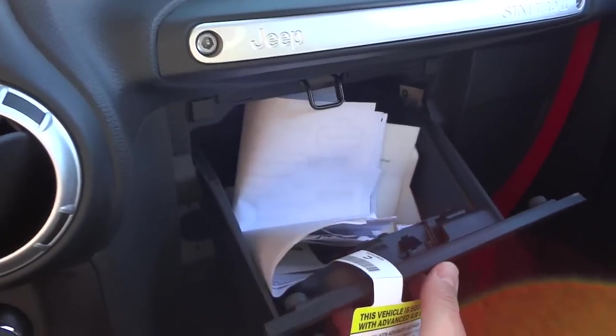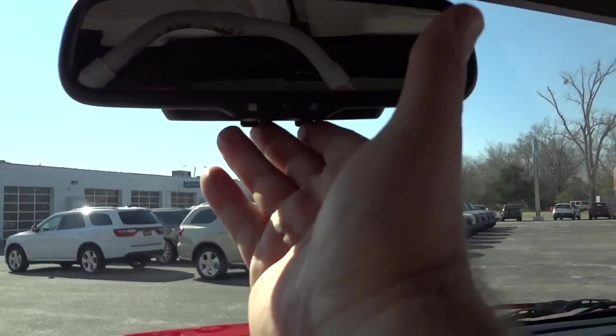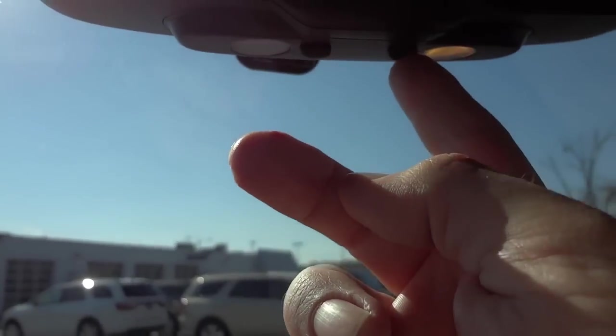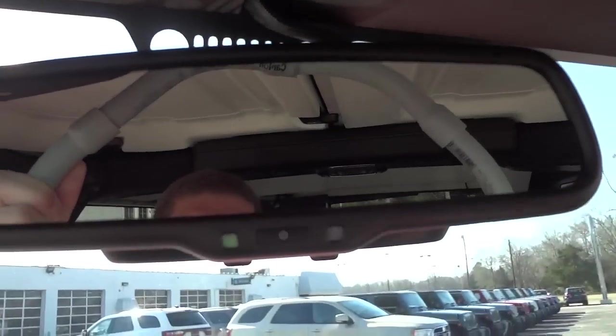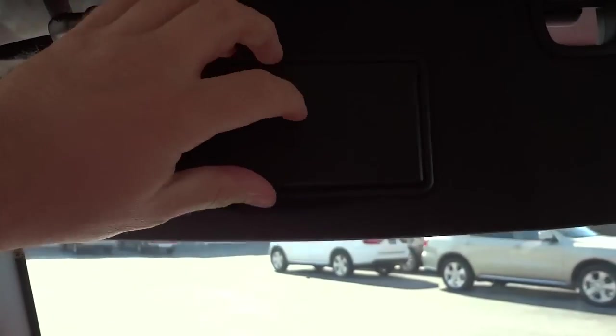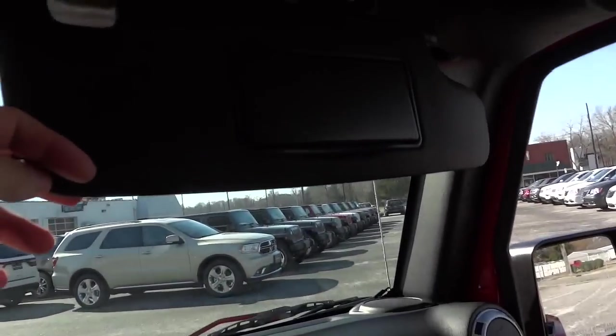The glove compartment is there and it is lockable. It has an auto-dim rearview mirror with little lights underneath. You can turn the auto-dim feature off by pushing this button if you want. The visor has a mirror, and same thing on the other side.